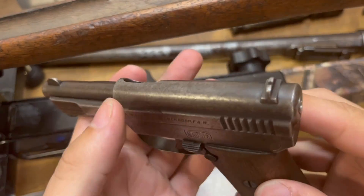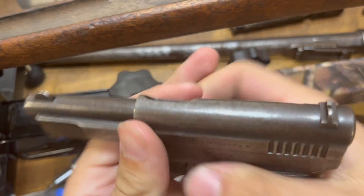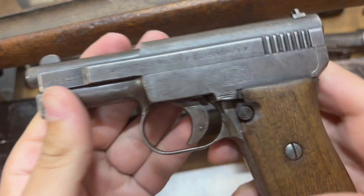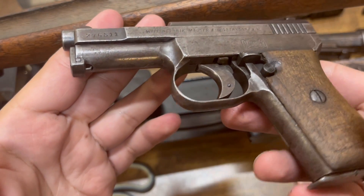Those groups weren't too bad there. I just really like this pistol. It feels great in the hand when you're shooting it. It doesn't have much recoil due to it being pretty heavy and being chambered in 25 ACP — there's hardly any recoil.